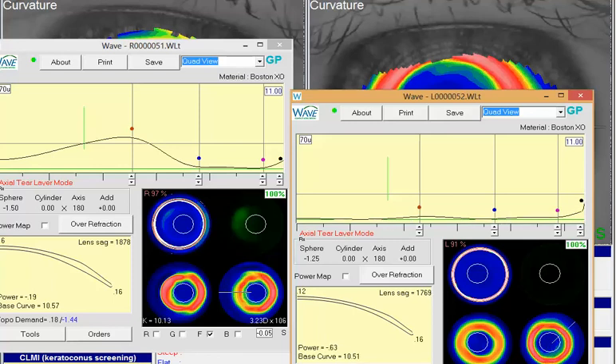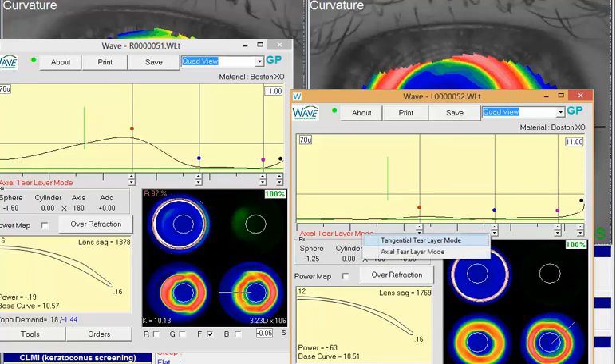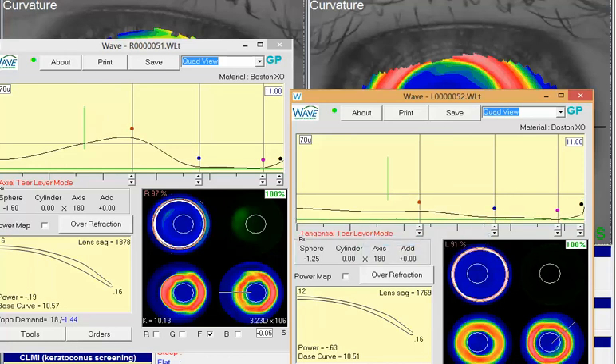Now, another thing to keep in mind if you start dealing with any comfort issues: axial tends to represent the central cornea a little more precisely but not as accurately out in the peripheral cornea, whereas tangential looks very closely at those outer areas. If you take that axial design and switch over to tangential, right away you'll see the lens is a little bit steeper. The axial designs are a little steeper than the tangential designs, and tangential — since you're getting pretty nice even alignment in that area — sometimes creates just a little more comfortable lens for the patient.